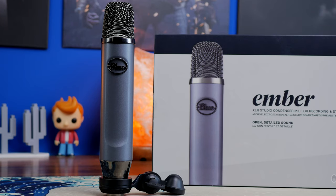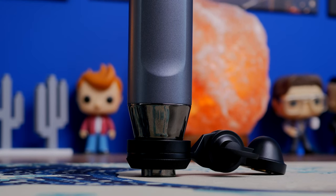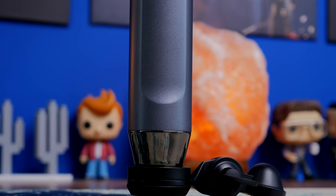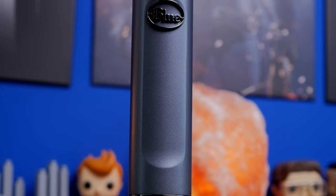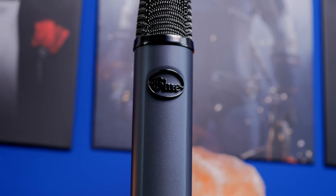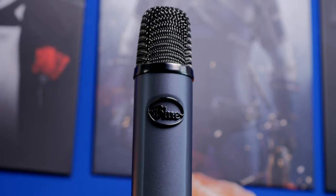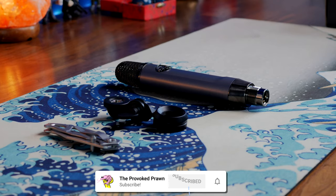Hello, this is The Provoked Prawn, and this is the Blue Ember. This is an XLR studio microphone, a condenser style microphone with an XLR interface. And this is an unboxing and review video, where I'm going to be showing you what's in the box, setting it up on a couple of different boom arms, and talking to you about the overall capture quality and the features and facets of this microphone.